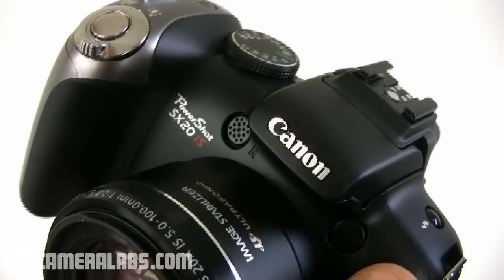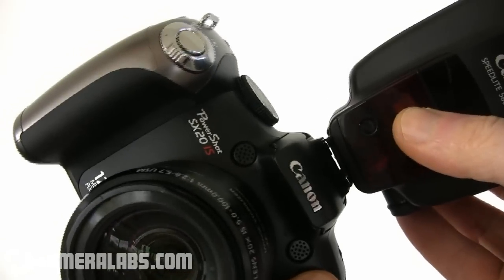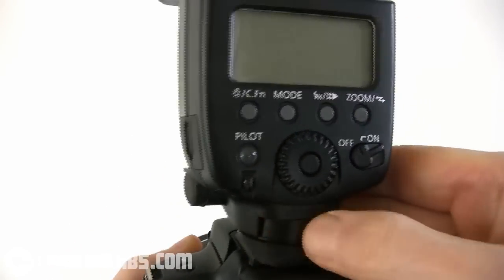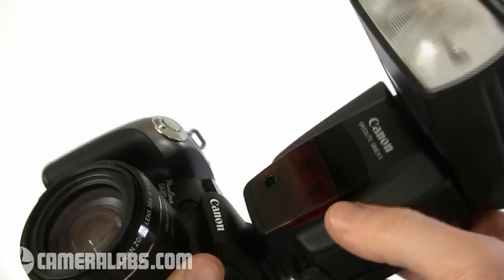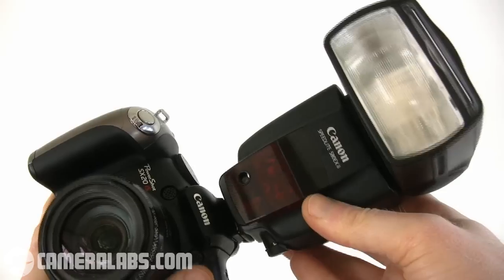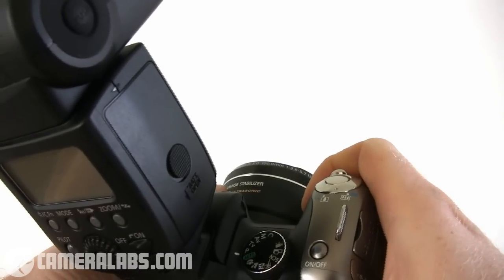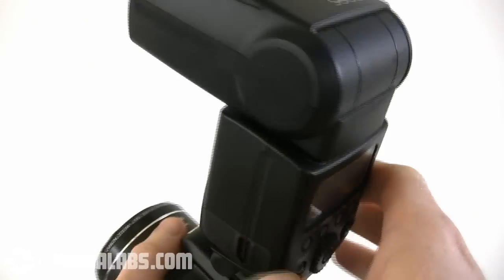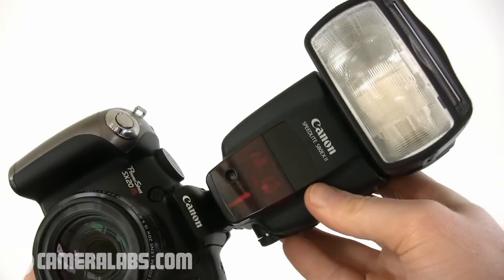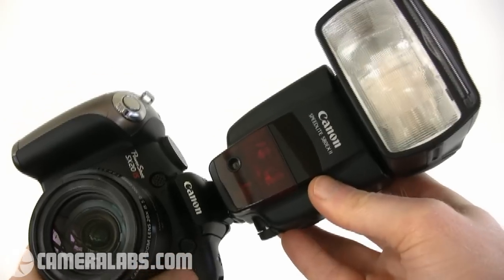One of the other advantages the Canon has over the Panasonic is a flash hot shoe on the top. This allows you to mount one of Canon's Speedlite flash guns, such as the top-of-the-range 580EX2 model. Now arguably a flash this big and expensive is overkill for the SX-20IS, although it's still quite easy to hold thanks to the decent grip. Canon offers a number of smaller and more affordable flash guns, and models like the entry-level 270EX are ideal for providing the SX-20IS with greater flash capabilities.